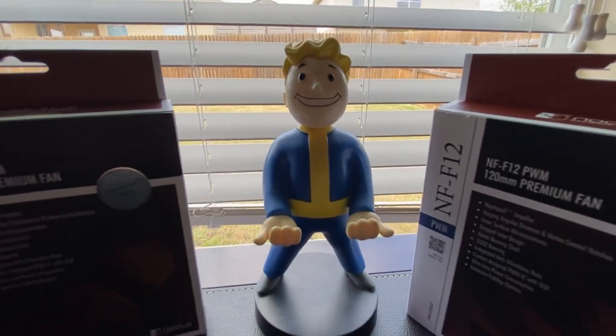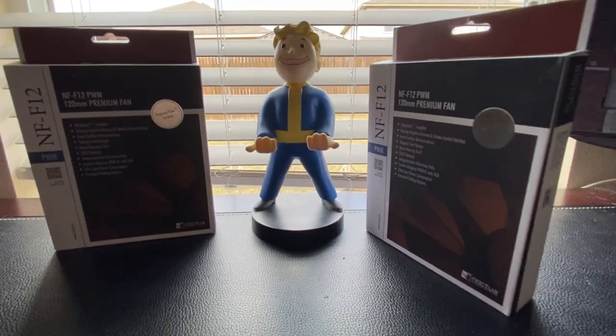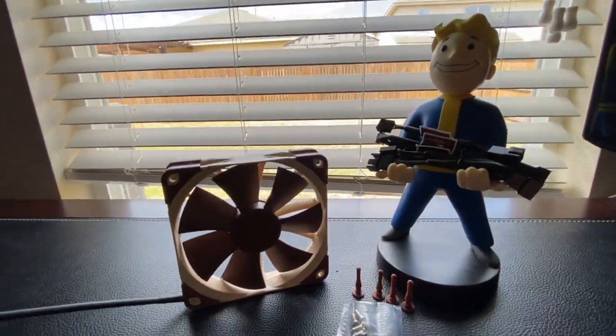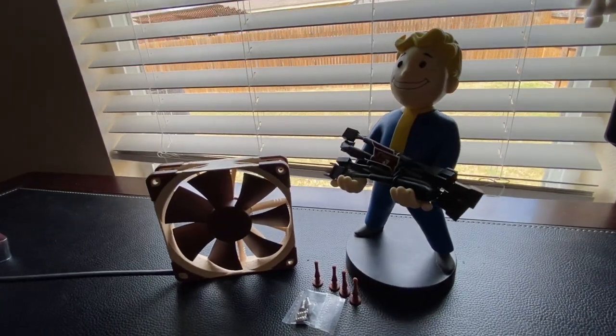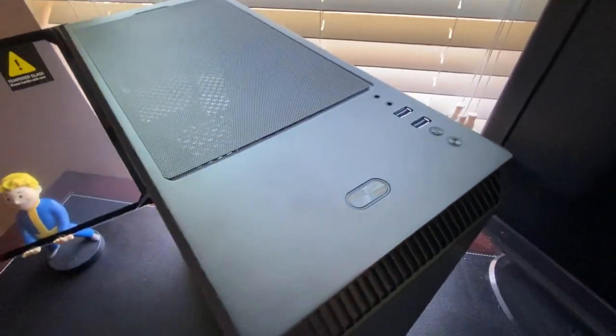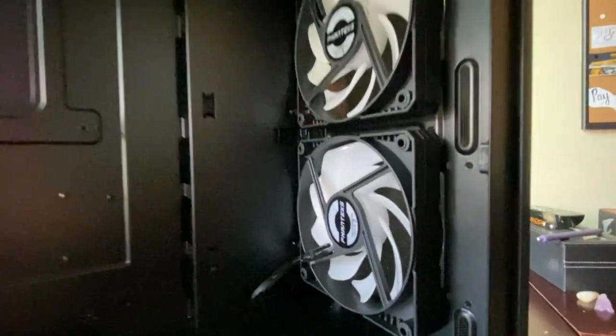To help keep our system cool, in addition to the two fans that came with the case, we are also running two 120-millimeter Noctua fans. They aren't the greatest color in my opinion, but they work very well and are quiet. And as for our case, we went with the Phanteks Eclipse P360A. It comes with a tempered glass side, very good airflow, and not one but two RGB fans.